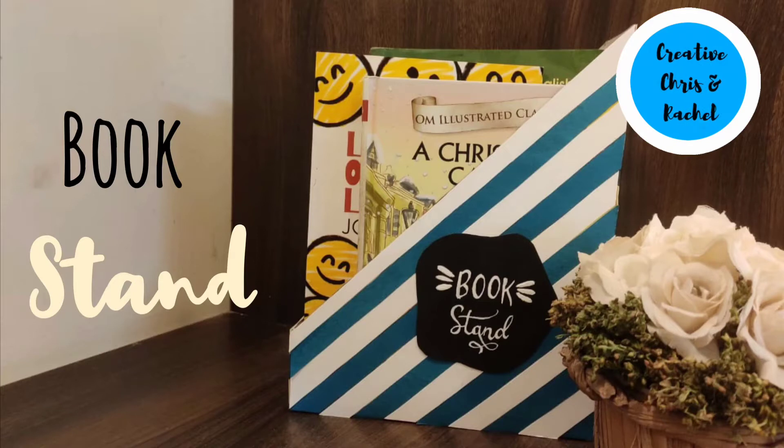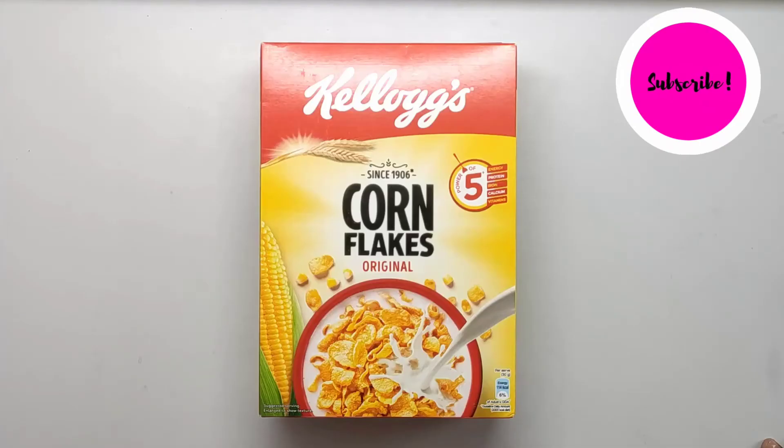Hi there! Welcome to Creative Chris and Rachel. Today, Chris will be showing how to make a cute book stand out of a cereal carton.